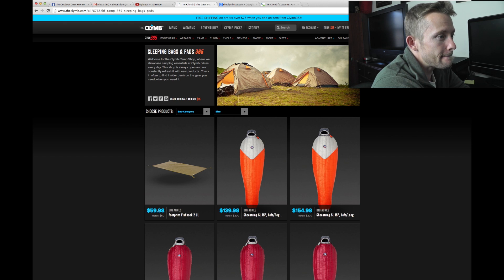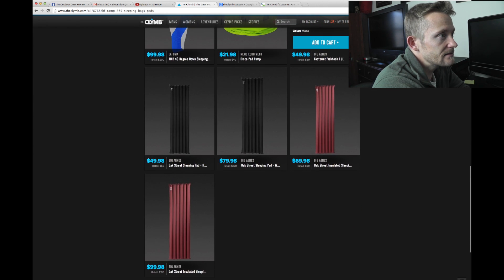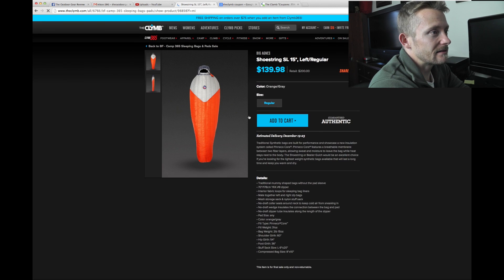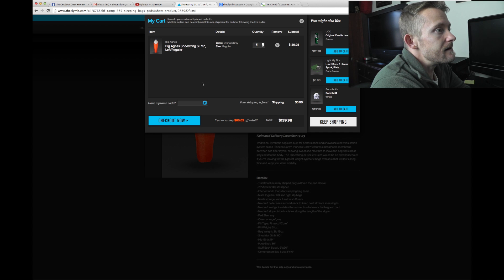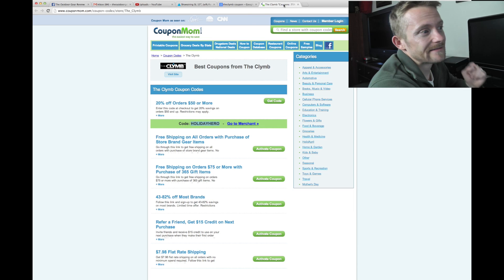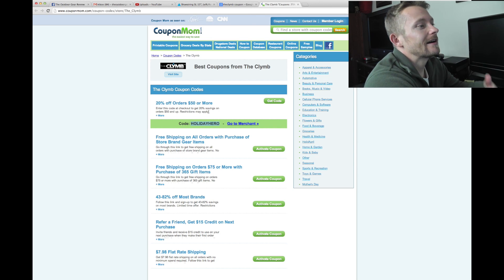Let's go to the sleeping bags and see what we can find here. Let's say that I'm interested in this sleeping bag right here — let's go ahead and add that to our cart and enter the promo code. It's $139 without the code. Let's enter that in. Uh-oh, that code no longer works. That's just a great example of why I hate these coupon sites.